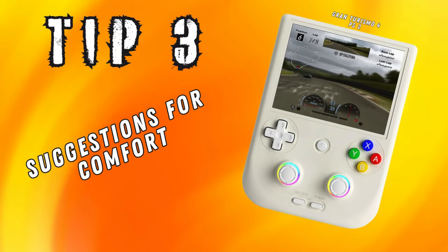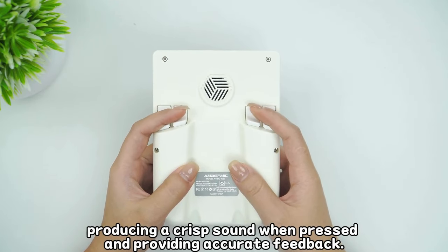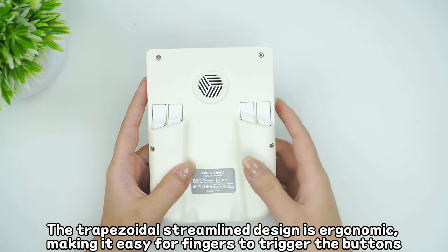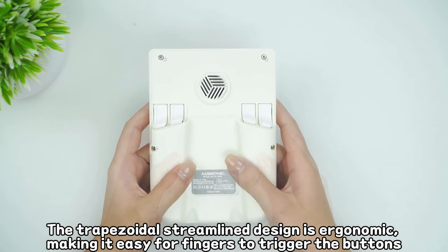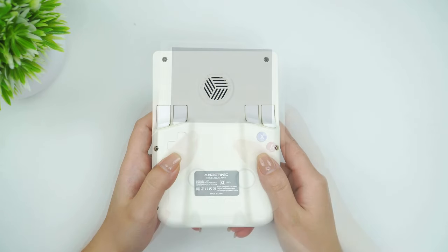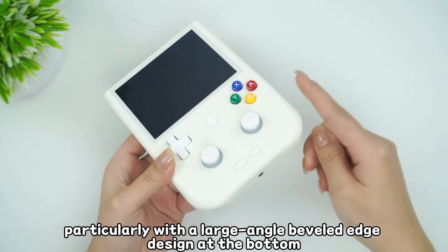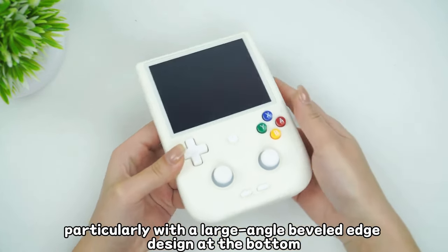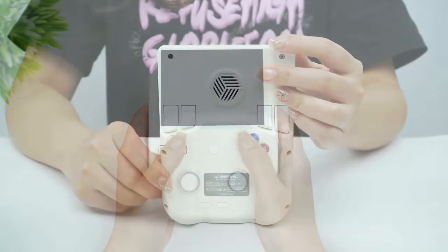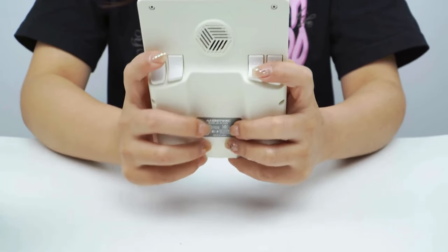Now let's talk comfort, because what good is perfect emulation if your hands are cramping? The 406V is one of the more chunky handhelds available, so it can be more of a burden to hold up during extended play sessions. Reviewers point out that its bulky vertical design requires some thoughtful handling. It was suggested that you treat it like a workout — take breaks every 30-45 minutes and position your hands just right. Rest the bottom on your palms, keep your wrists straight, and maybe prop it up on a stand for longer sessions and connect a Bluetooth controller. It's all about finding that ergonomic sweet spot.